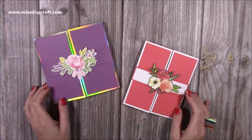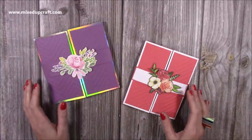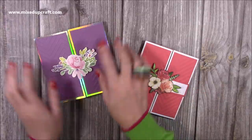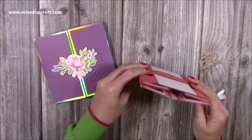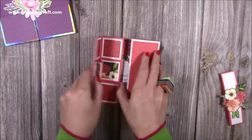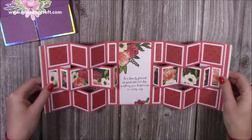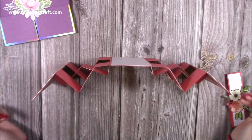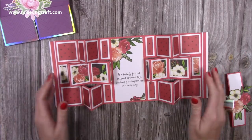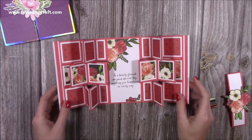Hi everybody, it's Sam at Mixed Up Craft. Thank you for watching my tutorial today. I'm going to be showing you how to make these showstopper cards, which I made in a recent Facebook live. This is the one I done during the live — you just slide off your belly band and open it up and you have this really fun card. I call these kind of double cards.